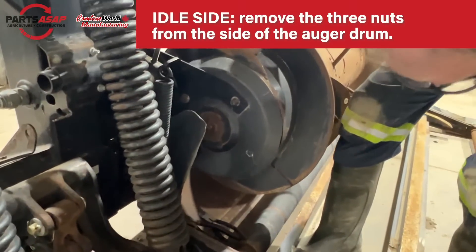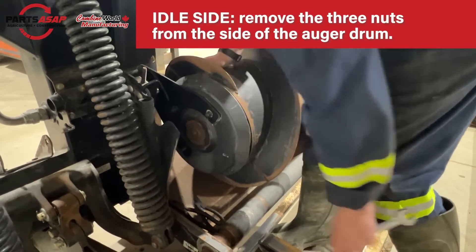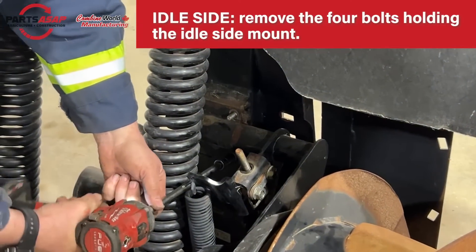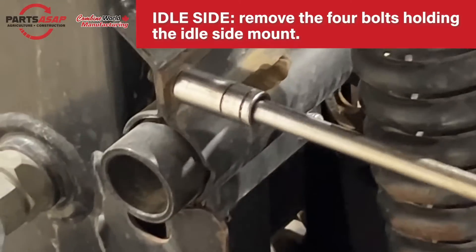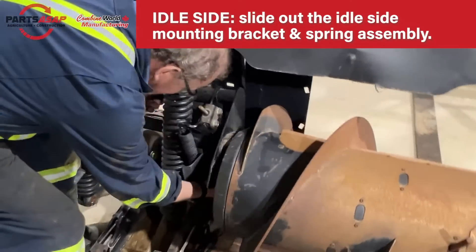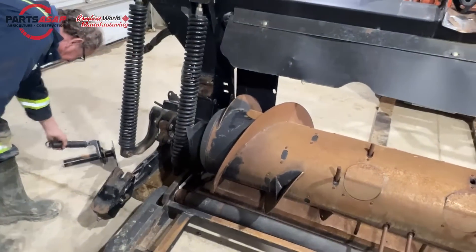Next, remove the three nuts from the side of the auger drum — we're still on the idle side here. Get all three of those out of the way. Then remove the four bolts holding the idle side mount plates: two on top and two on the bottom. Pull that bracket off and pull the entire idle side mounting bracket and spring assembly out from behind that larger spring. That side is all done.